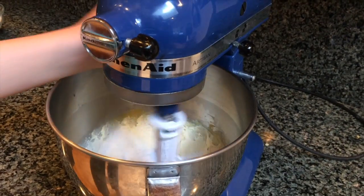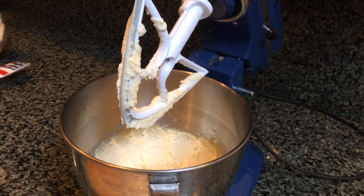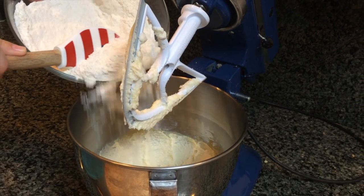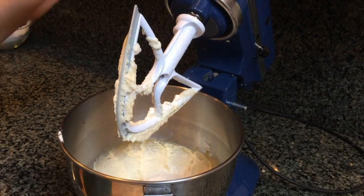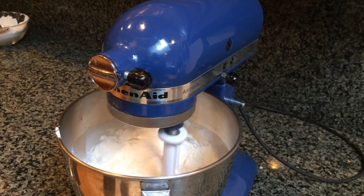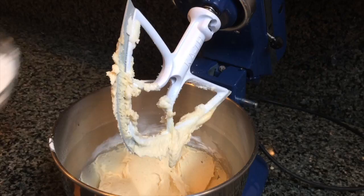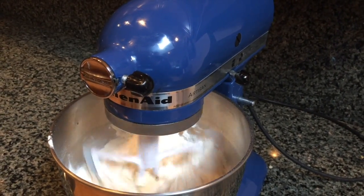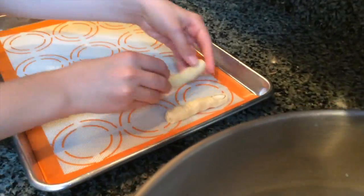Once the egg and vanilla are mixed in, you can start adding in your dry ingredients. Add the dry ingredients in half at a time. Now that all the flour is mixed into the dough, you can start shaping the bloody fingers.